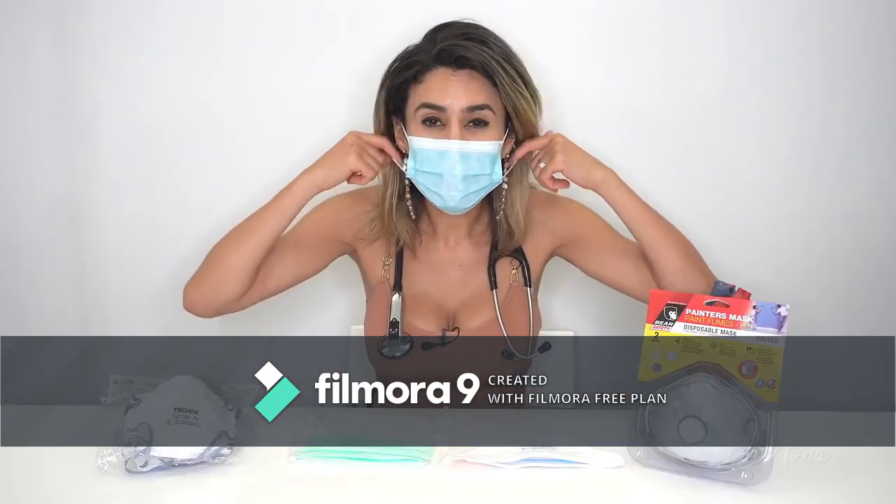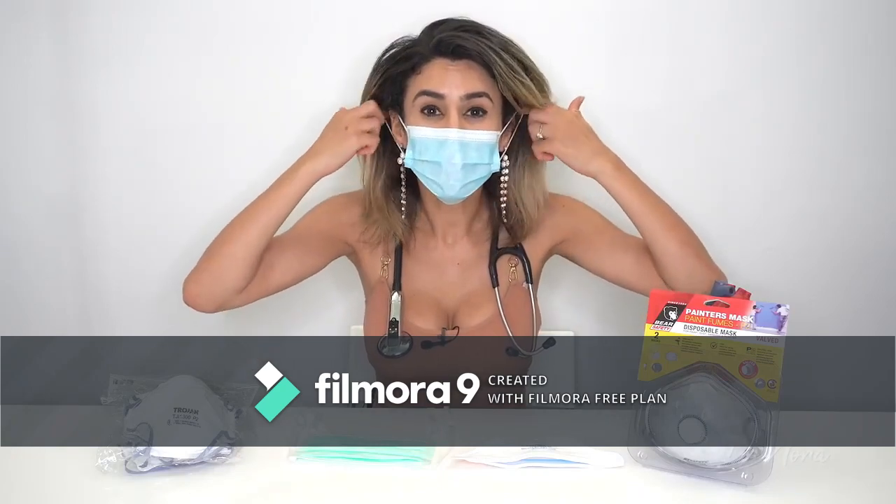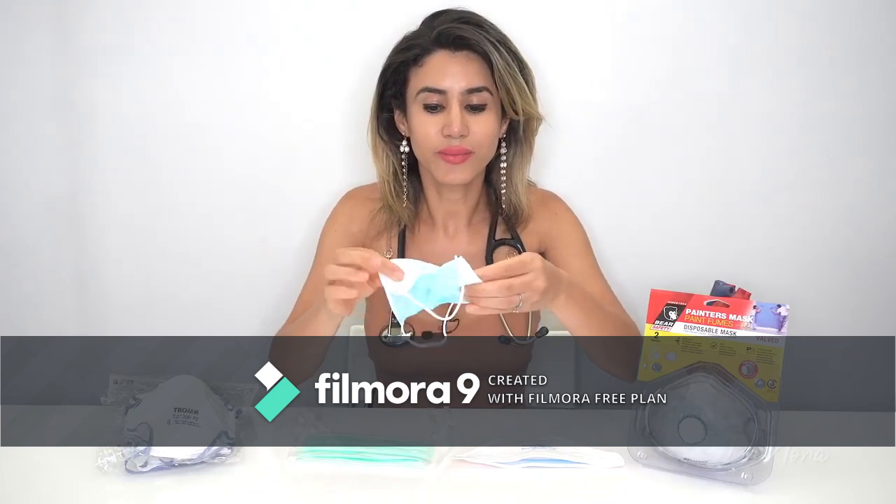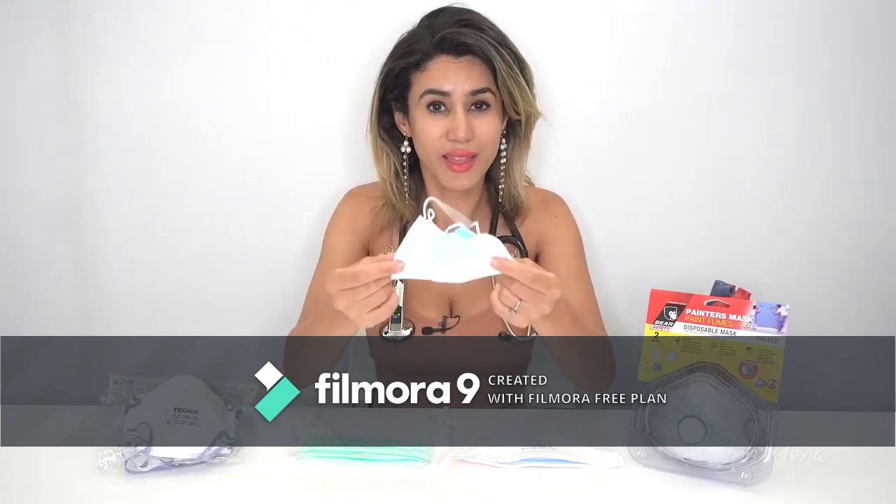That is your surgical mask, and the way that you remove it is by taking it off from your ears, folding it over like so, and disposing of it in the bin.